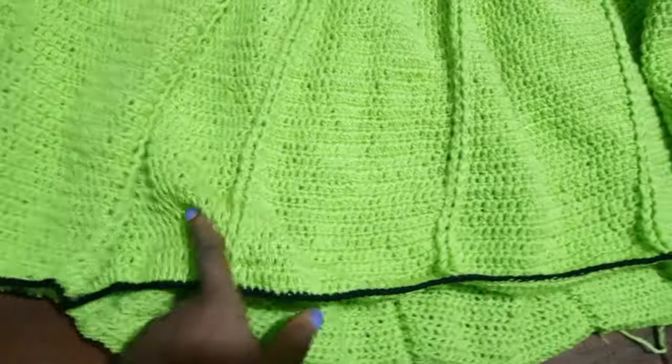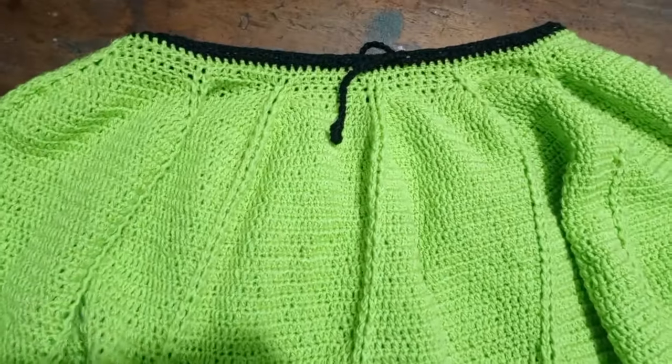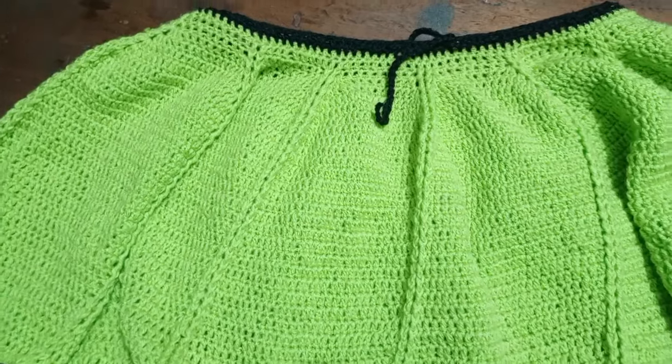I'm done going around the lower part of the skirt with one single crochet, and this is what the skirt looks like. Thank you so much for watching this tutorial — I'll see you guys in my next tutorial, and please don't forget to subscribe if you love my videos!